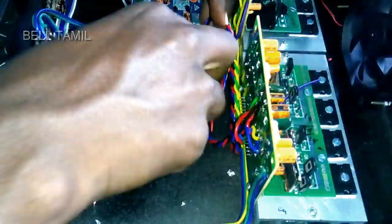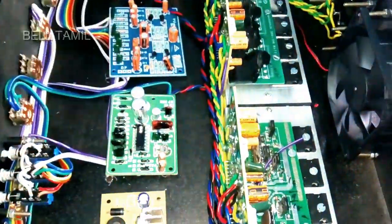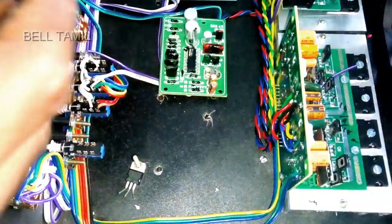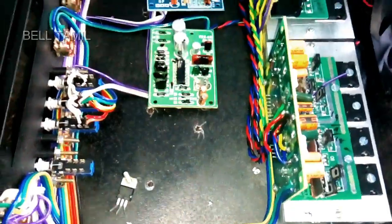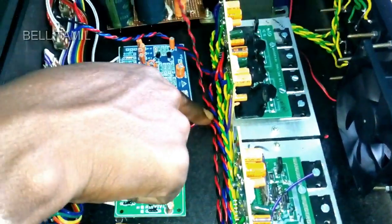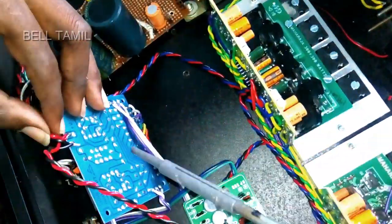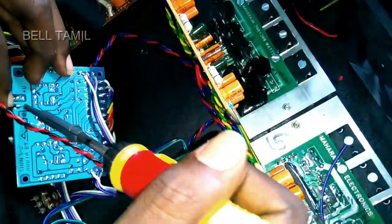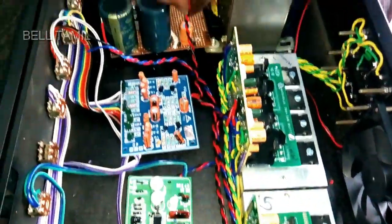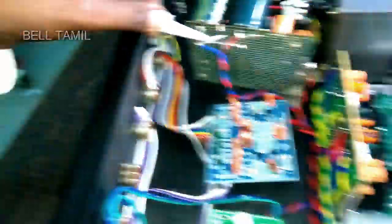We have to do the service. Check the link in the i-button. Click the command to review the command. If you have a doubt, you will do the command. We will do the power supply. Please like and share the video with your friends.